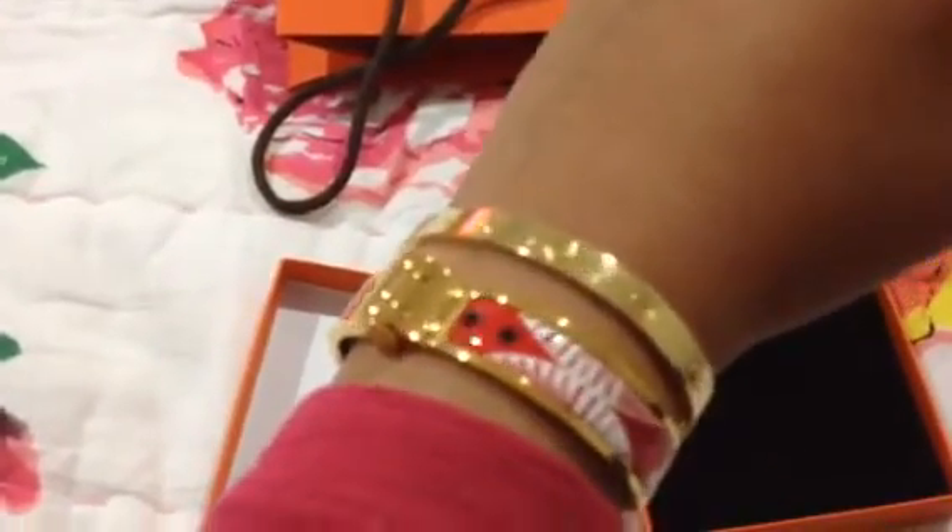Sorry about the camera — it's not focusing. I'm shooting on my iPhone. It's a really, really nice bracelet. I love the color and the print. It came in another color — black and white — and I think they make it in blue as well, but they didn't have that one in the Kuala Lumpur store.